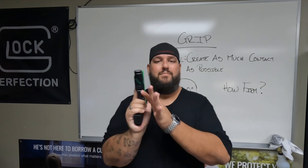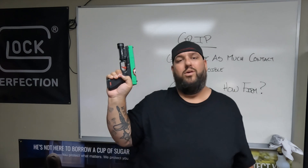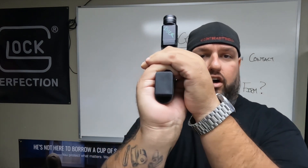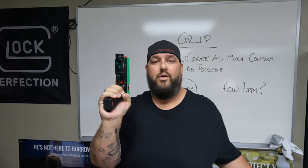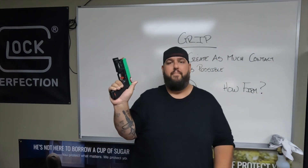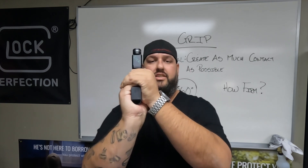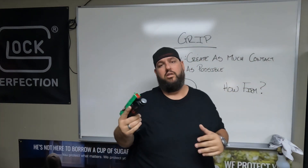We want to get as much contact as possible. Another mistake we see: people will tuck this thumb and then grip on top of that thumb. But if you look there, you'll see that leaves almost all of that grip through here with no contact. If we're not contacting, we're not controlling. So give that thumb up, get into that nice little cavern there, wedge it in, and now we have that nice solid grip all around, which is going to give us more control.